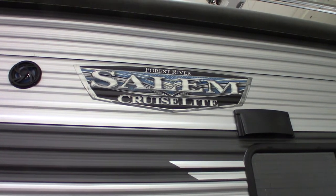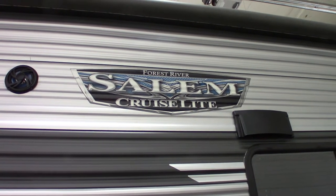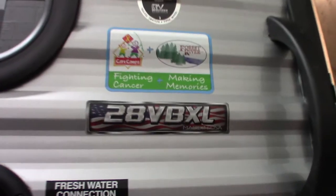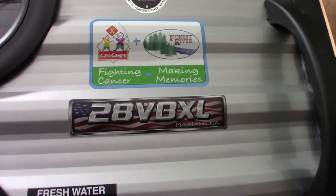This is Carl from National RV Detroit and I'm going to walk you through this 2022 Forest River Salem Cruise Light, model number 28VBXL. This is not a floor plan or a sales video — it's just a how-to video. I'm going to show you some of the features and go over how they work and that sort of thing.